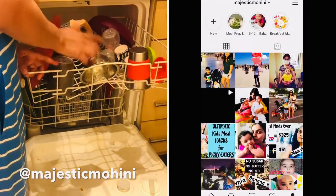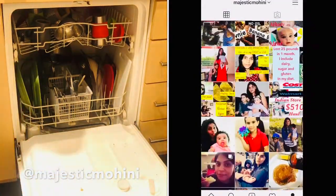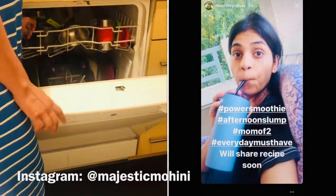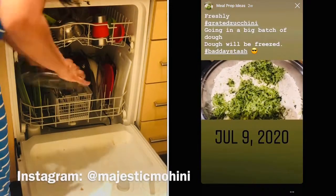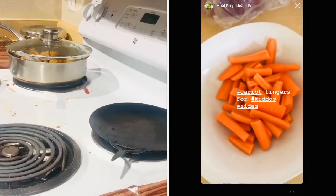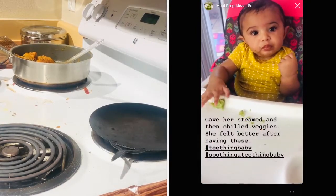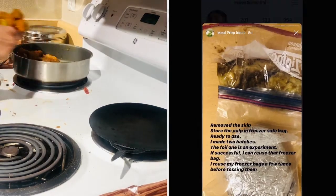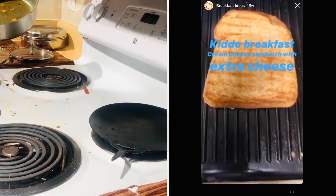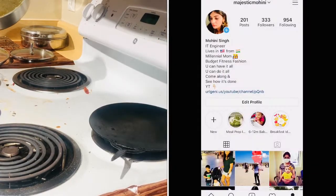While I'm loading the dishwasher, let me mention my Instagram — I'm very active there these days. I took a break from Instagram but recently have been posting a lot and it's been doing really well. My handle is Majestic Mohini. I post daily: food, meal prep, my daily power smoothies, quick cooking hacks. Everything is in my highlights. I also post about baby food, what my daughter is eating, breakfast ideas. I'm more frequent on Instagram so if you want quick cooking tips and meal prep ideas, check me out there.